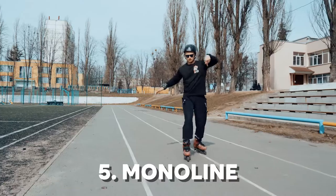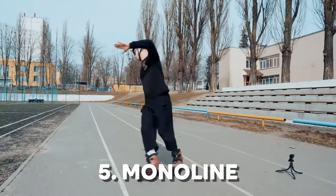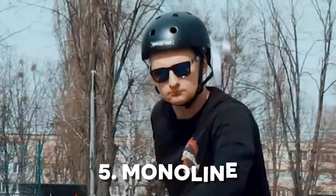Then put your left foot in front. Turn right and turn left. Then try spinning. Spinning one side, spinning left side. Right and left. Now your turn.